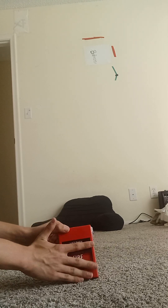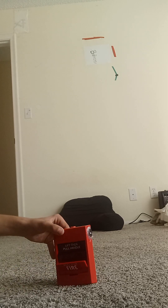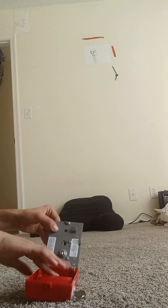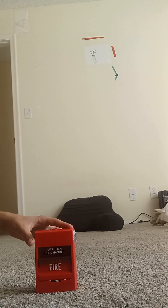Instead of this part right here being gone, it will say 'pull for fire.' You simply want to lift here and pull for fire, and then you go ahead and reset it. Let's set it like this. Now your pull station is reset.